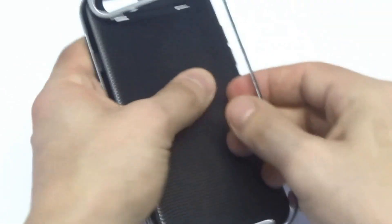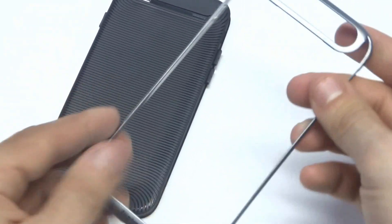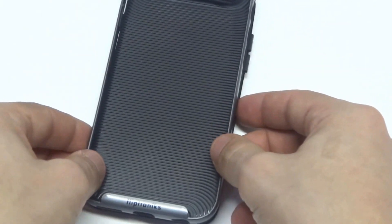You can take the bumper off of it. The bumper is very well made — even when you bend it, it's not going to crack or anything like that. And putting it back on is super easy.